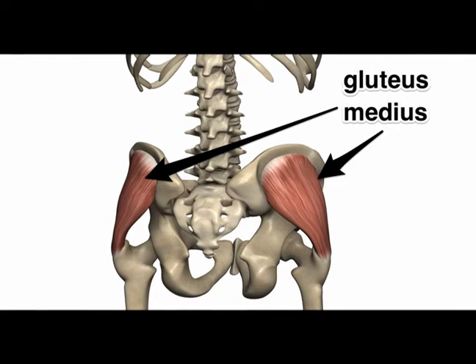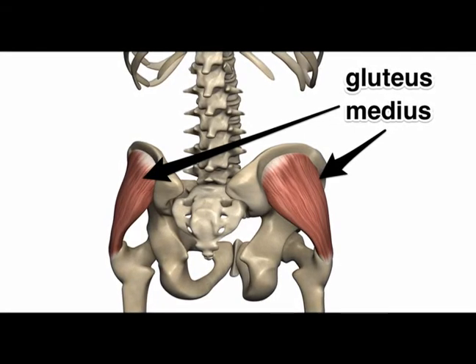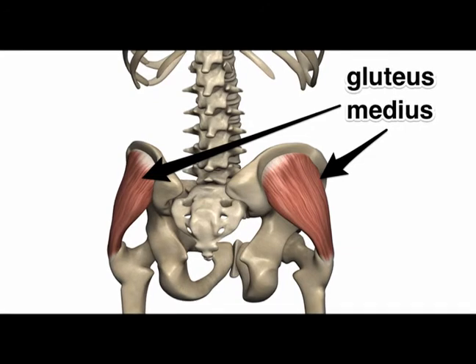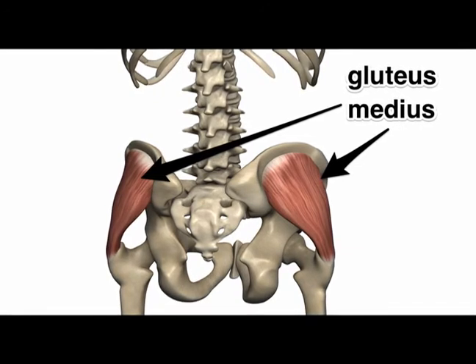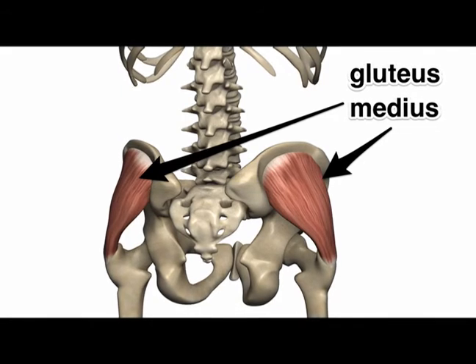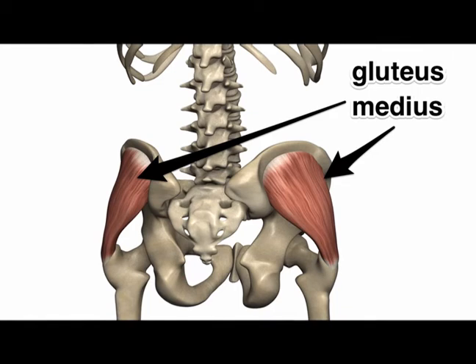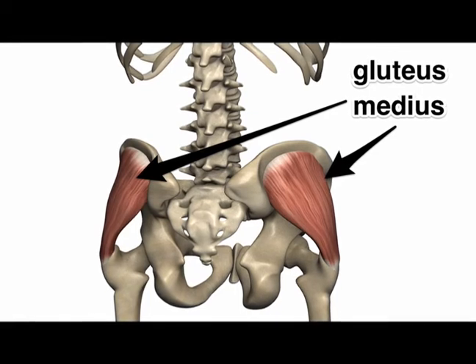Its actions are abduction of the thigh, which is a hip motion that lifts the thigh away from the center of the body. Also, external rotation of the thigh, which is a hip motion that turns the knee and the front part of the thigh away from the center of the body.